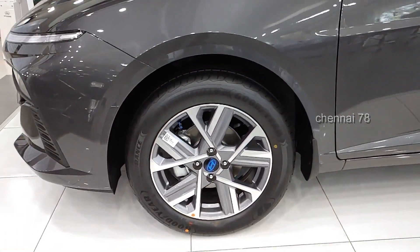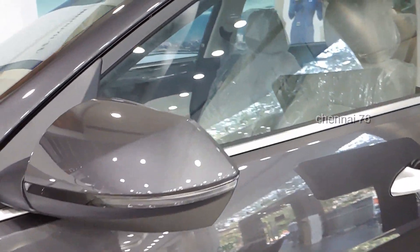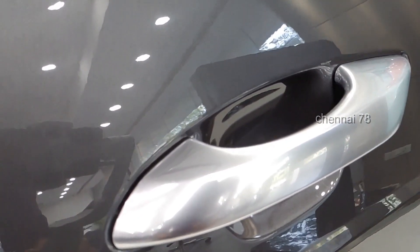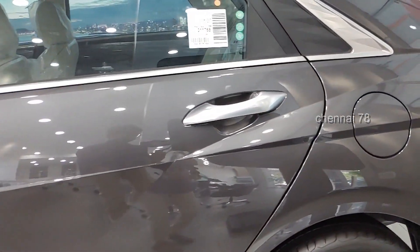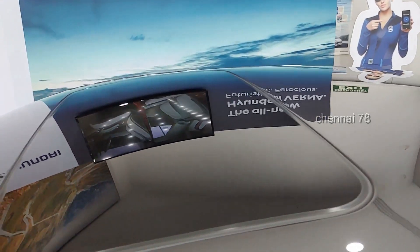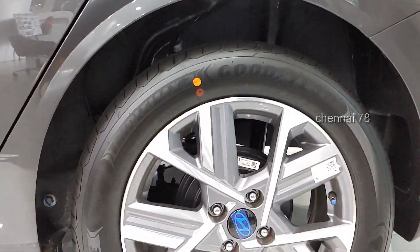The car has a 1.5-liter MPI petrol engine with Intelligent Variable Transmission. There are turn indicators in the ORVM with a great chrome strip. The window line is full, closed at the C-pillar. The door handles are satin chrome with a very nice touch and feel. It has a coupe-like slope roof, a shark fin antenna, and the exterior lighting is the main highlight.